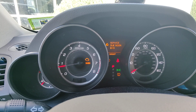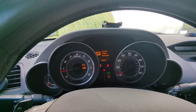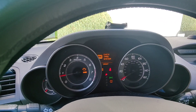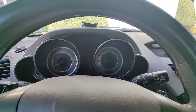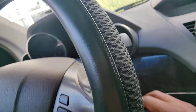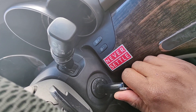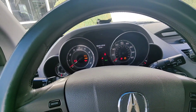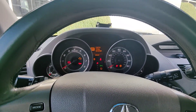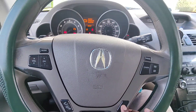We have a service due soon B13 on an Acura MDX, and it's pretty much an oil change. We're here now — let's put it on ignition and reset the oil life.